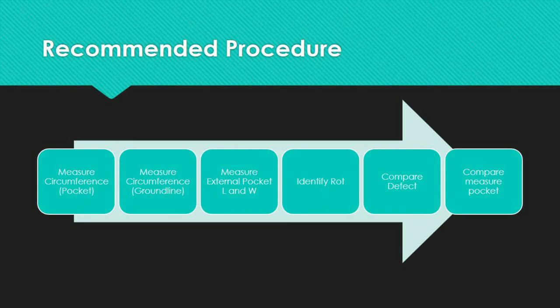Thirdly, take a measurement of any external pocket depth and width, and determine the external pocket's location in relation to the line direction — whether in line, out of line, or at another location.